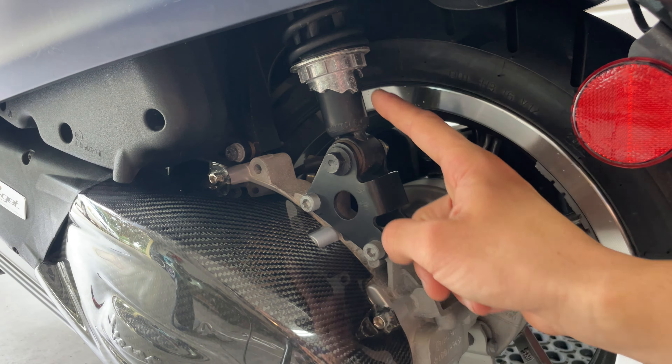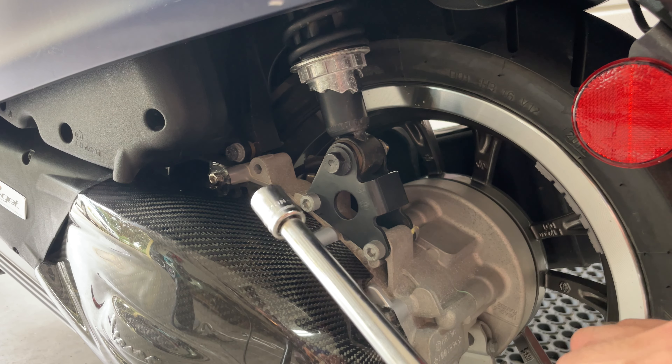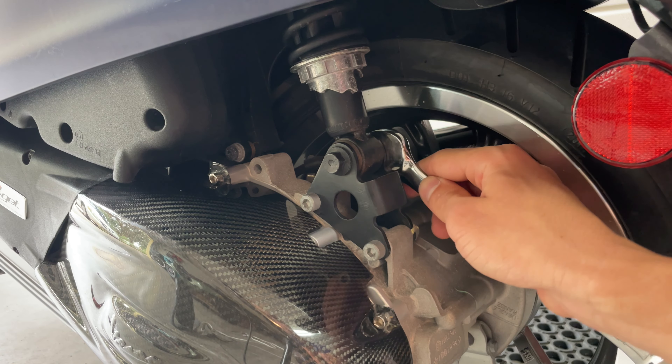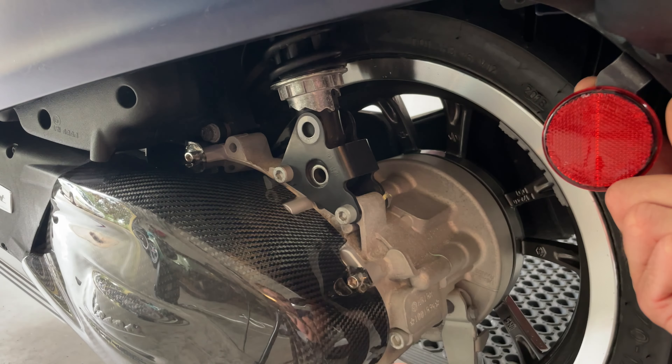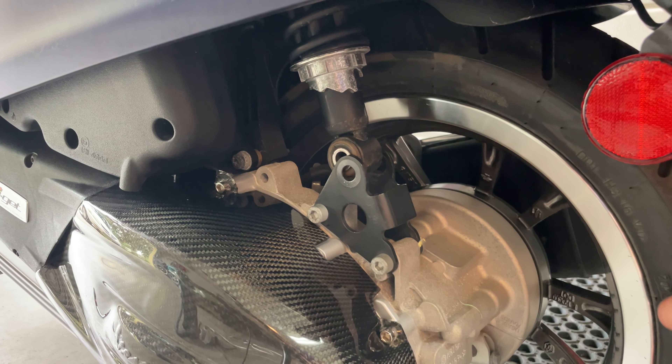So the first thing you want to do is remove your shock from the actual mounting piece. Grab your 13mm socket and use a 17mm wrench — there is a nut here in the back. Go ahead and place that in there. The engine's going to tend to fold like that, just be careful — you don't want to drop your scooter.